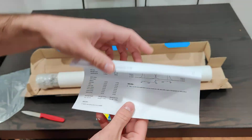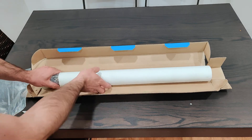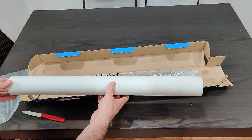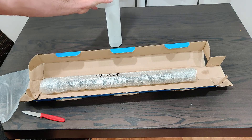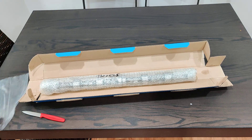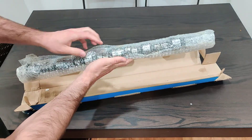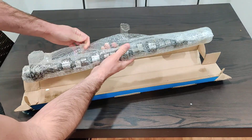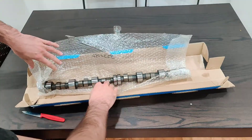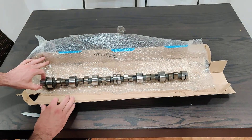Really excited for this, let's check it out. Put these to the side. It is oily — I'm going to be washing my hands after this. There it is.